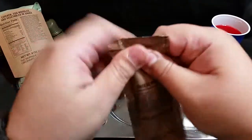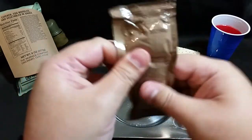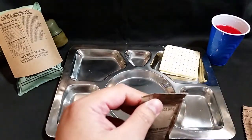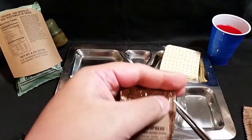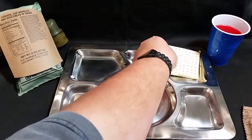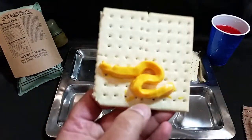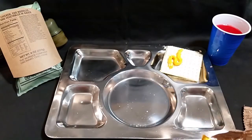We've got our crackers and cheese spread. Give the cheese a knead. I'm going to cheat a little bit here - I know everyone likes to tear these by hand but I like to cut them because it makes life easier. Cut right there, grab a cracker, give it a good squeeze - there we go. As you can see it's the traditional processed cheese spread, tried and true of MREs for the last 30 years.